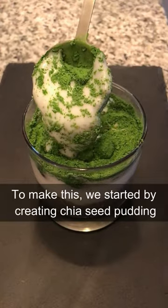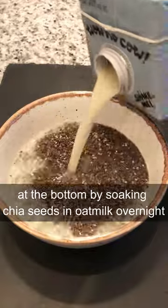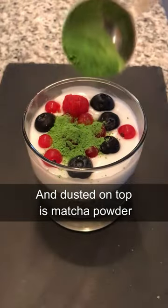This is a matcha parfait. To make this, we started by creating chia seed pudding at the bottom by soaking chia seeds in oat milk overnight. We then added coconut milk yogurt on top of that, along with some fresh berries, and dusted on top is matcha powder.